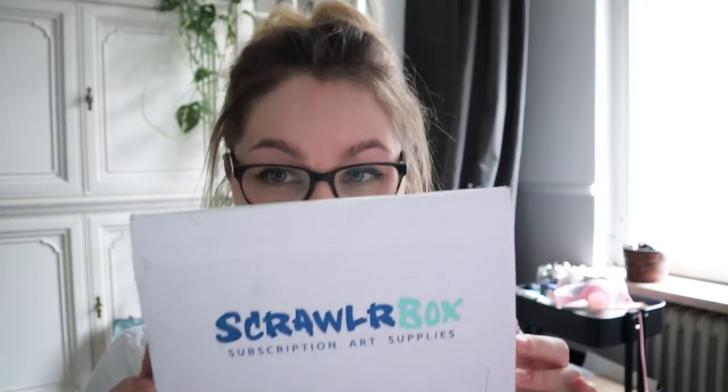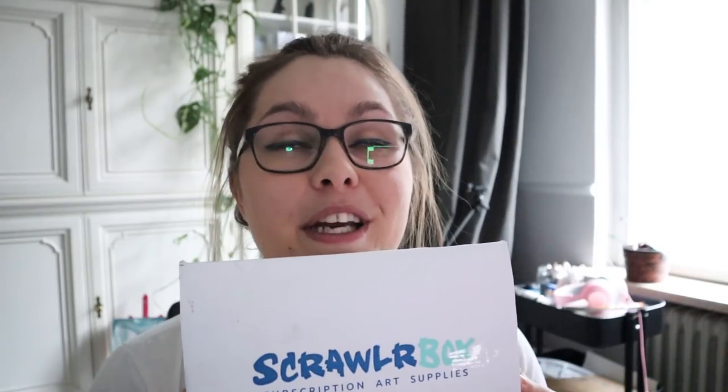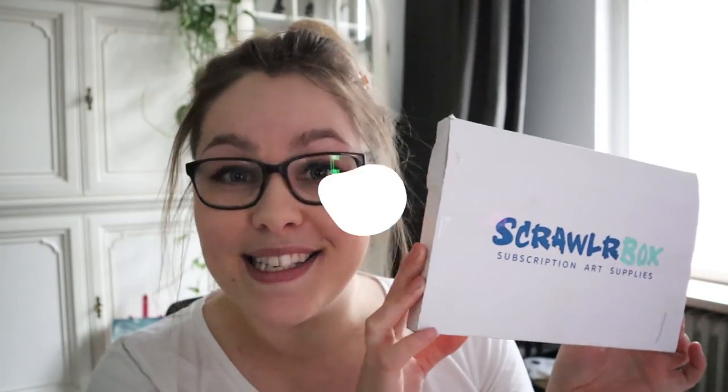Welcome back to my channel. I'm Bridget the Bunnies and in this video we're going to be doing another very exciting ScrawlrBox unboxing video. This is my second ScrawlrBox and I just came back from grocery shopping, but this was in my post box. So we're going to unbox it together and see what's inside.